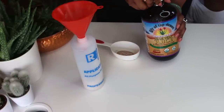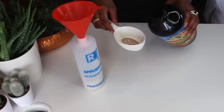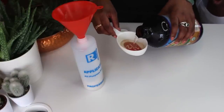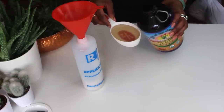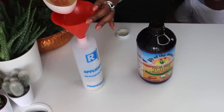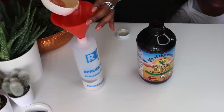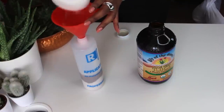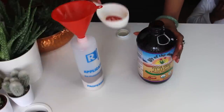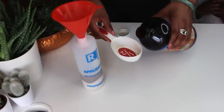We're then going to add 1 cup of aloe vera juice, and mine is the preservative free version. I will have links to all of these ingredients in the description box. Aloe vera contains proteolytic enzymes and amino acids which help to heal and repair damaged cells in your scalp. This improves follicle health and indirectly boosts healthier and faster hair growth.